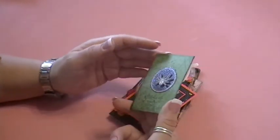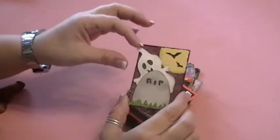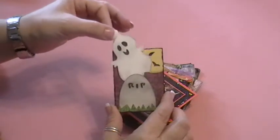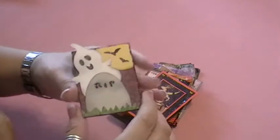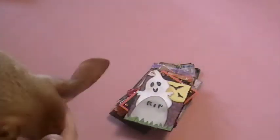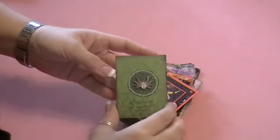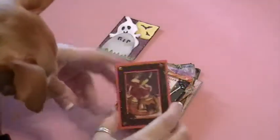This one here is Jennifer Rife's, and her little ghost is interactive — he comes out — so I really think that's so cute. She's done a lot of stickle work along the edges and some glimmer mist. Tyson is here helping me today, and on the back she's got a cute little spider sticker to help show off the theme.